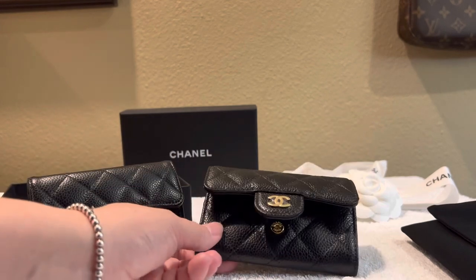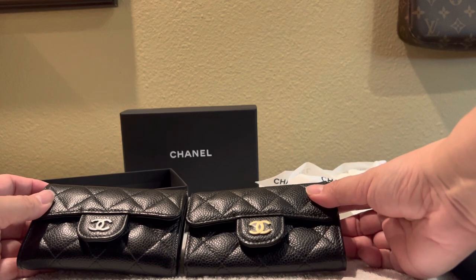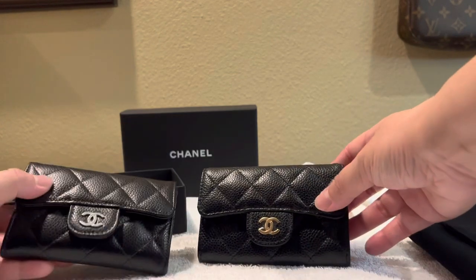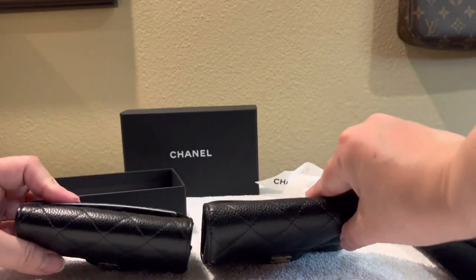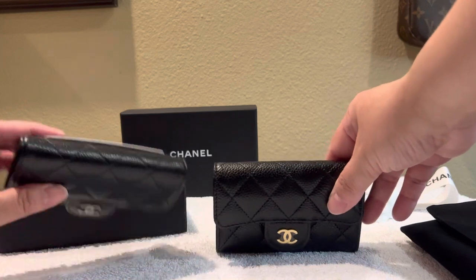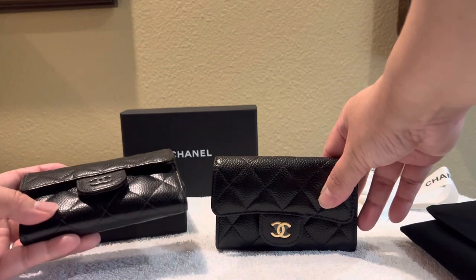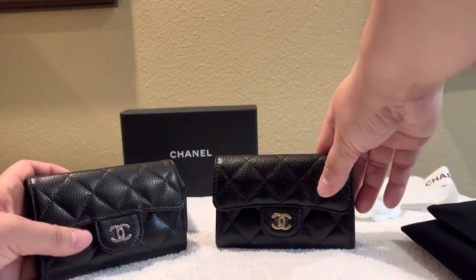Now I have two of these — awesome! Looking at them, I don't see much difference between the two; the color looks pretty much the same. Mine is a little more shiny than this new one — this one looks a little more matte. But I don't know if it has something to do with usage and handling. I've only had it for less than two years.